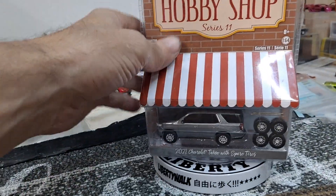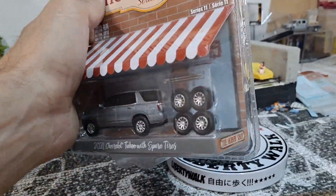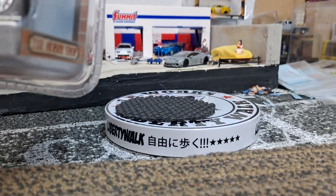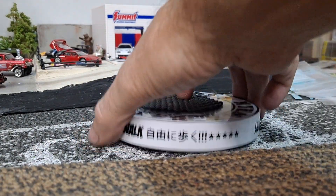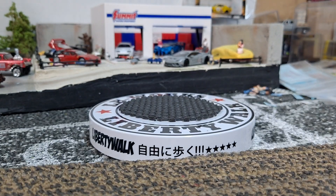I got that sitting over there, but I needed the regular variation of this, so I had to go to eBay to pick it up. And we're going to crack it open. Check it out.